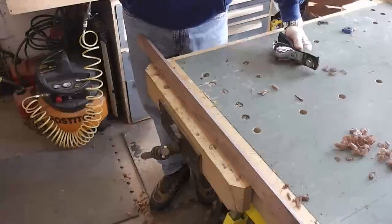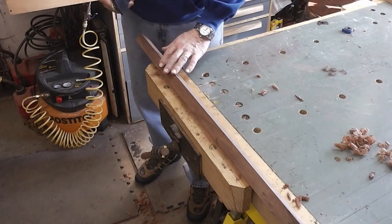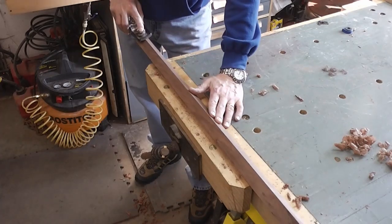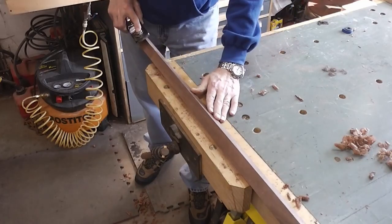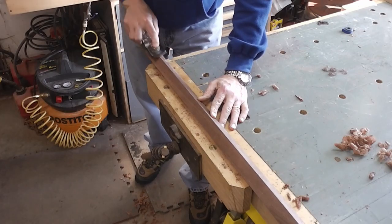It took about 15–20 minutes to smooth the faces of these pieces. I want to keep them square as much as possible, but I do want to break the edge. I'm just going to go two light passes with the block plane on each corner — I just want to soften that edge just a little bit.